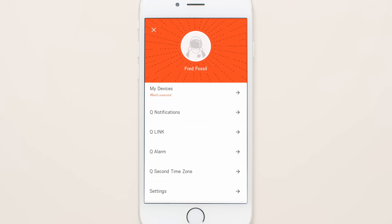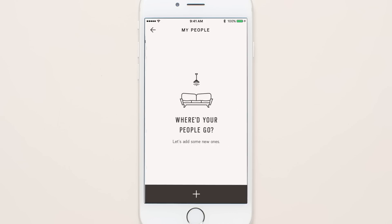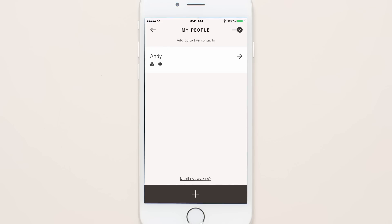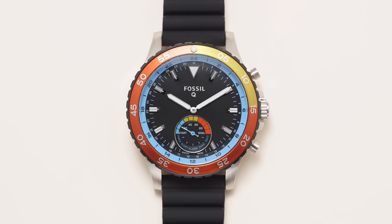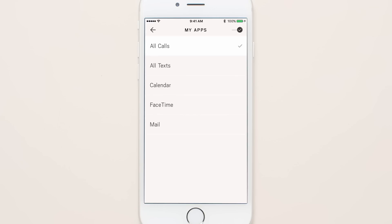Choose up to six contacts and six apps in your filtered notification settings. Select a contact in the app and scroll down to choose a person in your address book. Then pick the hour marker for that person. When that person calls or texts you, your hybrid smartwatch will vibrate. Then the sub-eye hand will point to alert and both the minute and the hour hands will move to the hour you previously selected. To customize the notifications for your favorite apps, scroll through and choose one from my apps. Then pick the hour marker for that app.